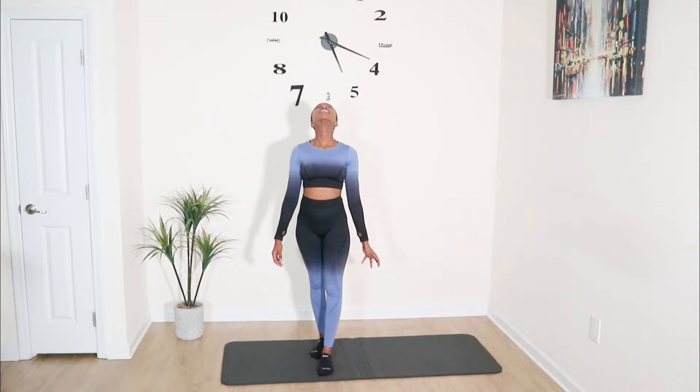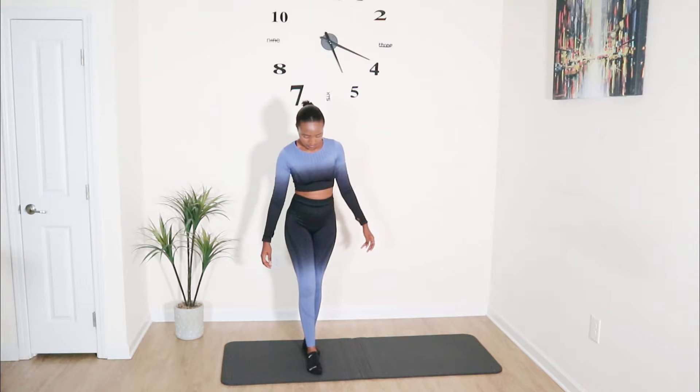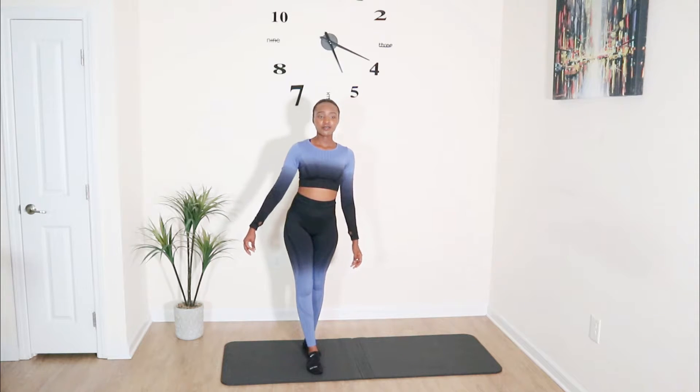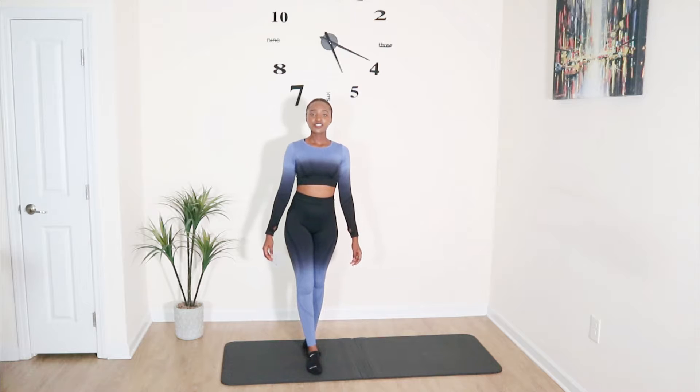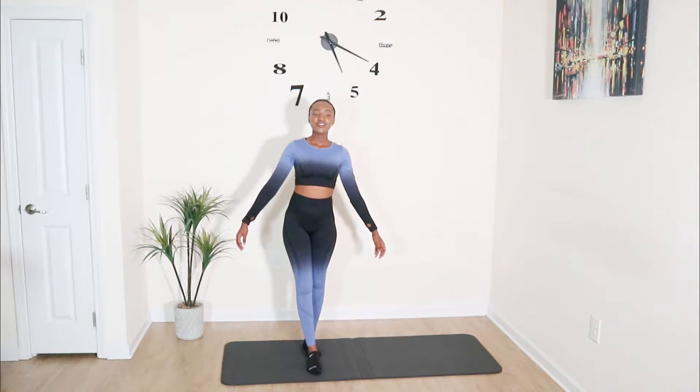Good job — now switch legs so the right foot is in front of the left. You can make them touch. Hold here for 10 seconds. Remember to engage your core throughout — the core is everything when it comes to balance and movement. Next, move your arms as if you're walking for 10 seconds. If you're finding this challenging, it's okay, it takes some time to get used to.